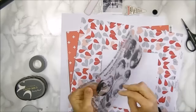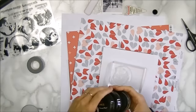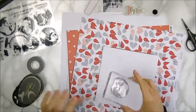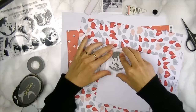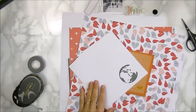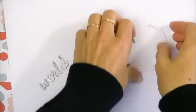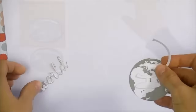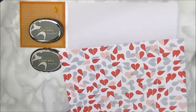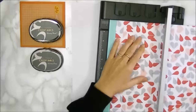The first thing I'm going to do is stamp my globe. I've picked out one of the stamps, inking that up with the Moon Rock, and stamping that onto some smooth cardstock. You can see how crisp the image is. I'm just going to cut that out, and at the same time I cut out the base in white and also the word 'world' in some silver paper.